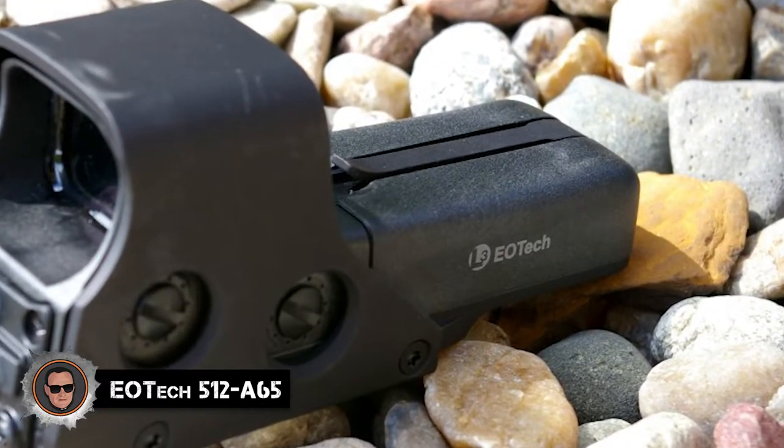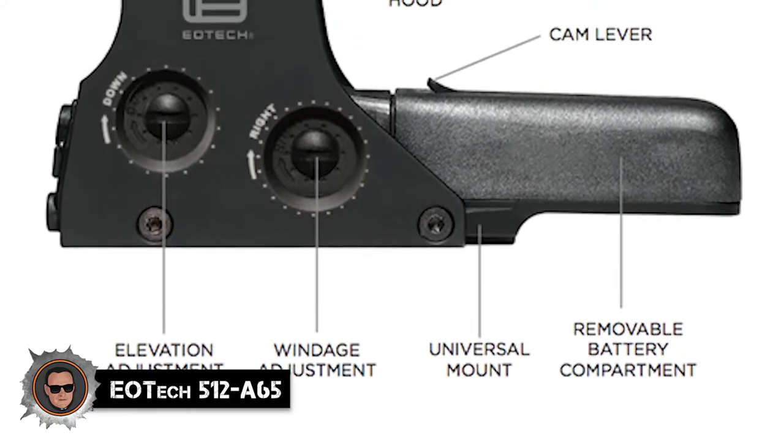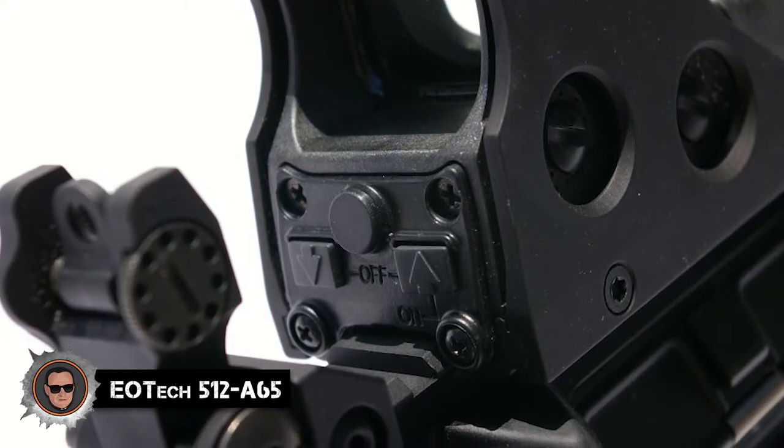The sight can be submerged underwater up to a depth of 10 feet or 3 meters, which is great if you have to put it up against rain, shallow lakes, or any other water body. The sight comes with a built-in tool-less attachment mount that can be mounted on any 1-inch Picatinny or Weaver rail. The generous 90-feet field of view and both-eyes-open shooting concept are also helpful features.